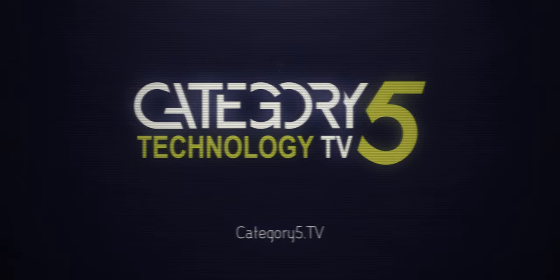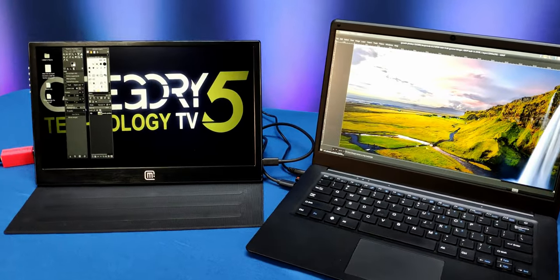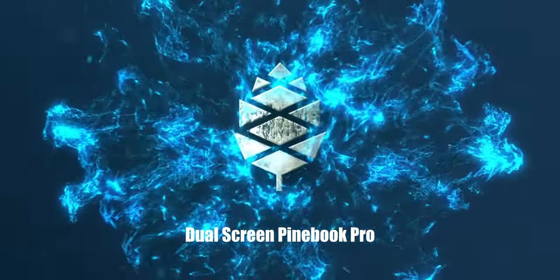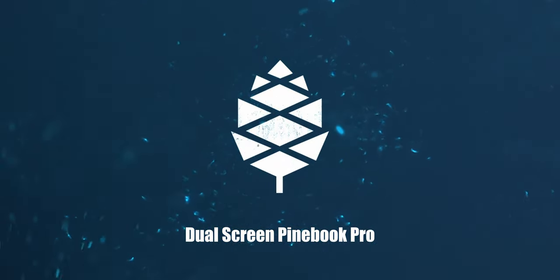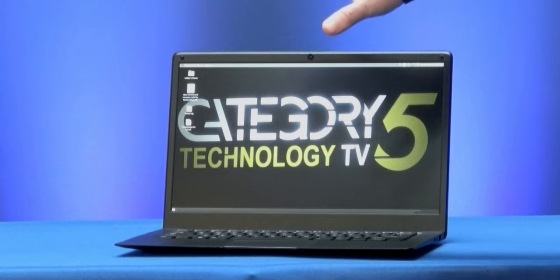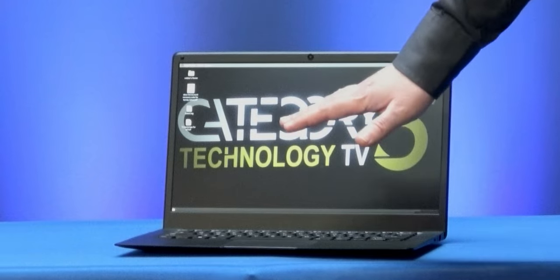Today on Category 5 Technology TV, we're going to see what it takes to turn the $200 Pinebook Pro into a dual-screen Linux laptop. The Pinebook Pro is not a mainstream laptop for everyone, but for those of us who love to tinker, troubleshoot, and hack, it's an outstanding Linux laptop for just $200. For coders, web designers, hackers, and programmers, this thing has all the power and features you need in a stunning magnesium alloy body. We love working with multiple screens, so let's dive in to how we can create a dual-screen setup with the Pinebook Pro.